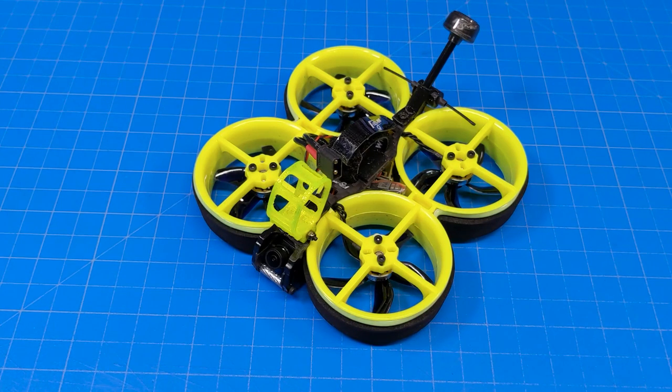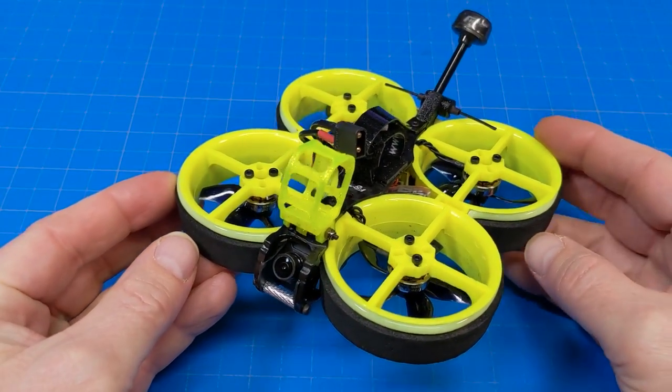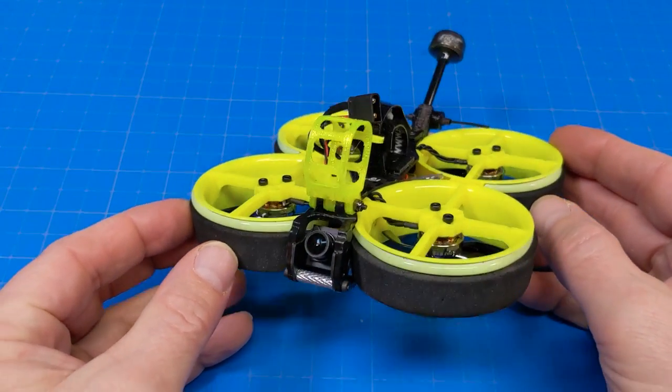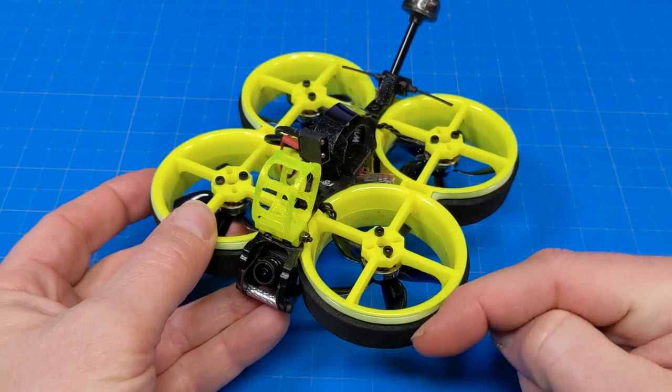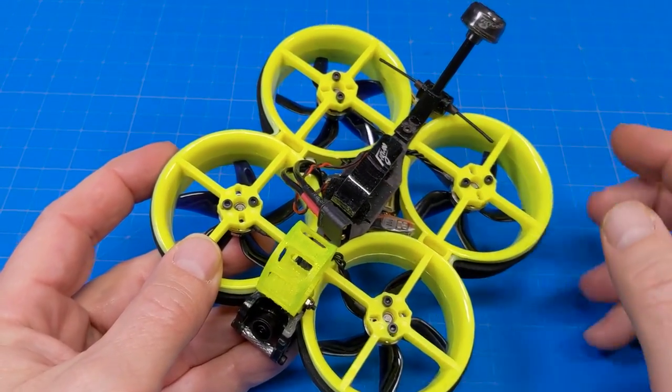Hello everyone, this is the Sin Race 2.0 version 1.2. Flywoo likes to do little updates, and if you didn't see the original video and you're looking for the full review with all the details, I'll put that down in the video description.